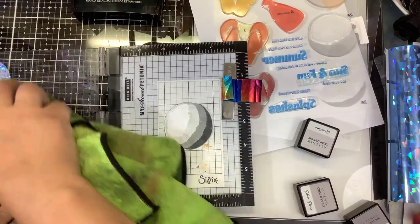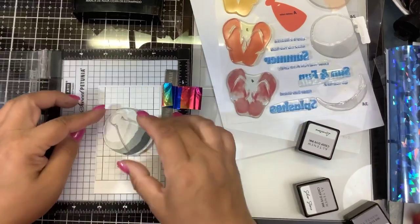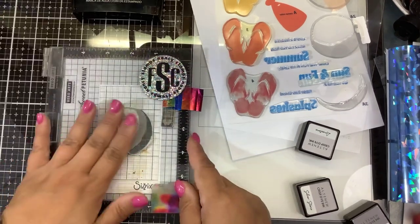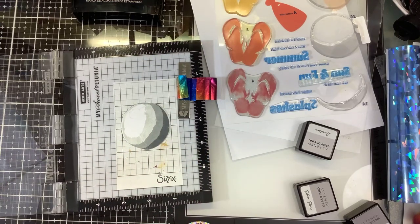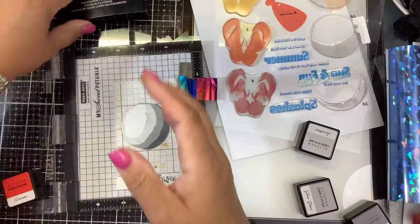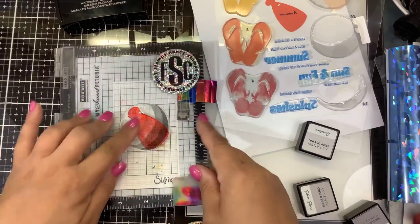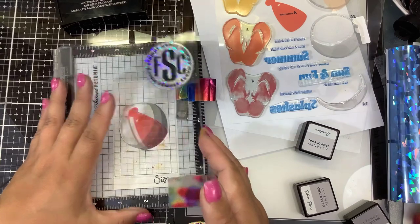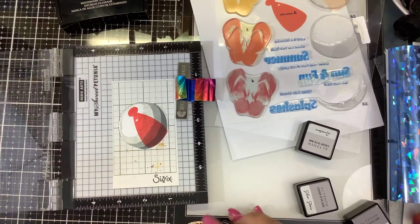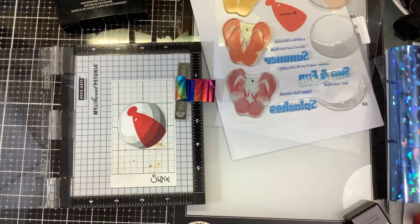Those are our shadow layers of our ball. Now we want to add the color back into the ball. There is this one which is the primary color — goes down the center — and I think we'll do that one in red, let's do crimson. We'll Versamark first. I'm going to stamp that one more time just to make it a little more solid. Okay, that looks great.